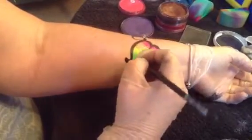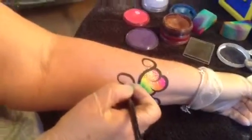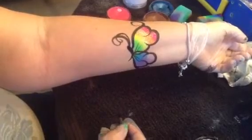And that's basically it. If you want, you can add a couple of quick little lines here, and then of course you need antennae — those are just a couple of swirls that go right over on top of each other. And there you have your quick one-minute rainbow butterfly.